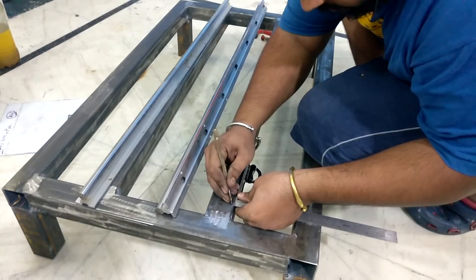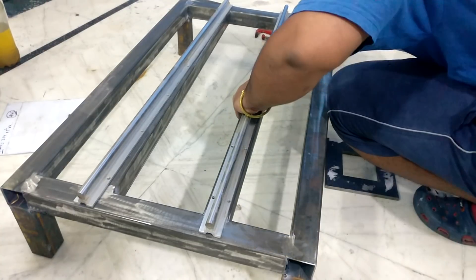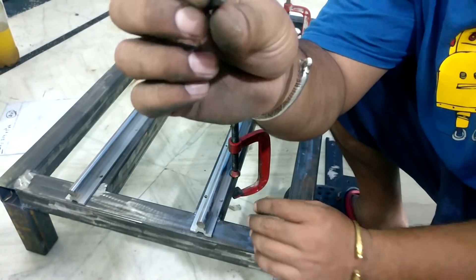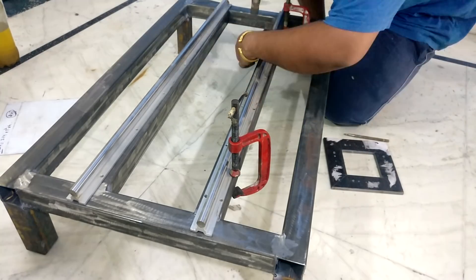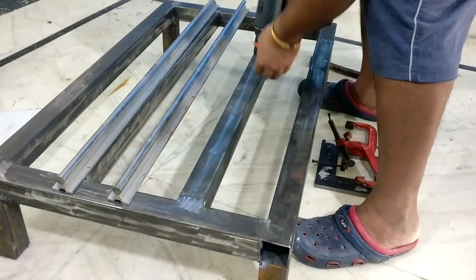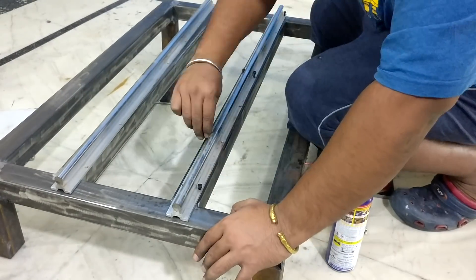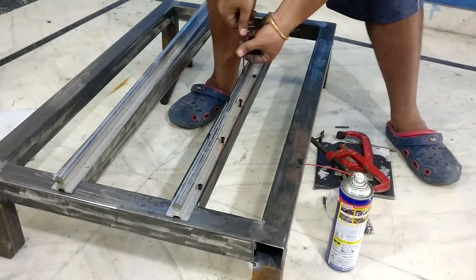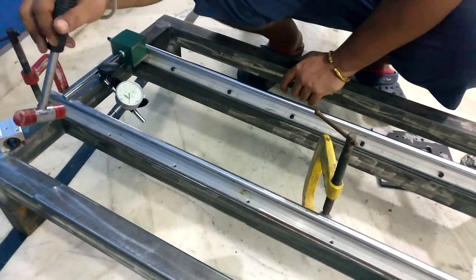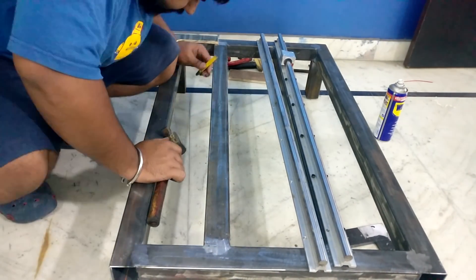I started work on installing the Y-axis linear bearings. First I marked the center position for the linear bearings, then clamped them in place and used a broken drill bit to make an indentation onto the pipe so I could drill the holes. After drilling I tapped them with an M5 thread tap and fastened the rail to the main frame. To attach the second rail parallel to the first I took a reference from the first rail and used a dial gauge for precision alignment. Once aligned I clamped the pieces and repeated the same procedure to attach the second rail.